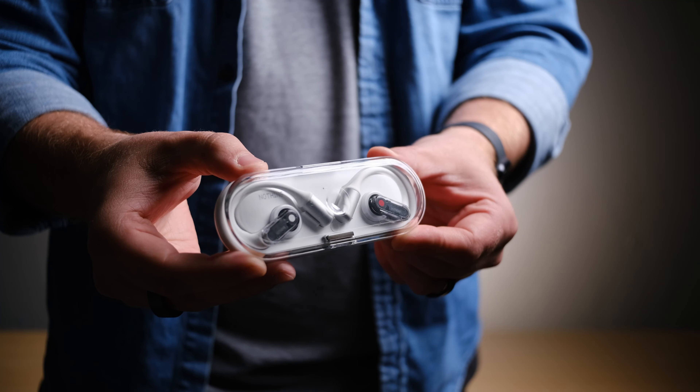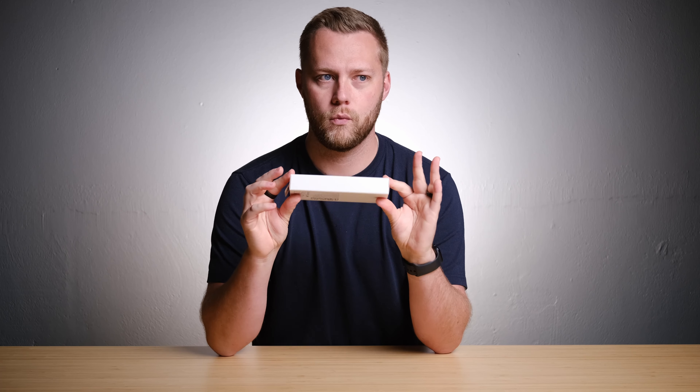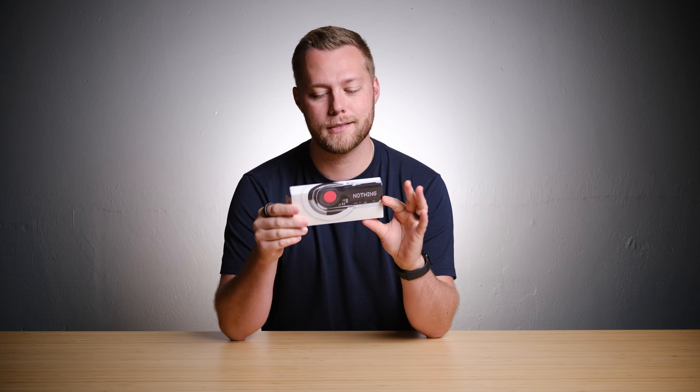What's going on? Welcome back to the channel. Today we've got a special package from Nothing. If you've never heard of Nothing, it's a tech company and they make really, really, really nicely designed products. I think they just have a certain aesthetic and appeal that is the kind of thing I love and hope to do more of on this channel.